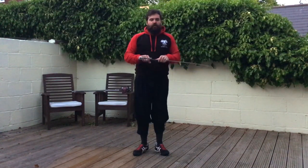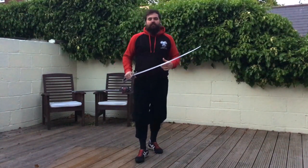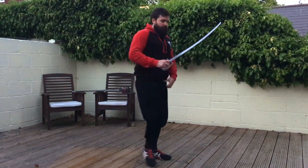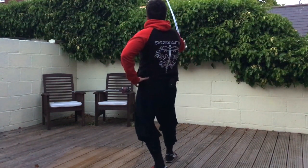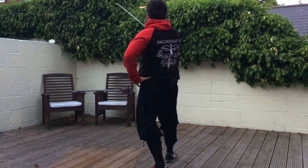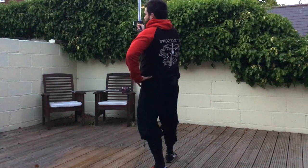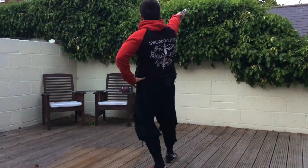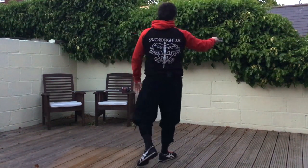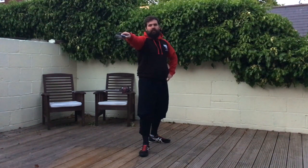I'm going to show it a couple more times, including from behind so you can match it. From your outside guard: deliver cut one from right to left diagonally, rotate up, deliver cut two diagonally from left to right, rotate the blade — diagonal cut ascending from right to left, bring the blade around to our left side and deliver cut four ascending from left to right, then rotate and deliver cut five, twist the blade around, deliver cut six.